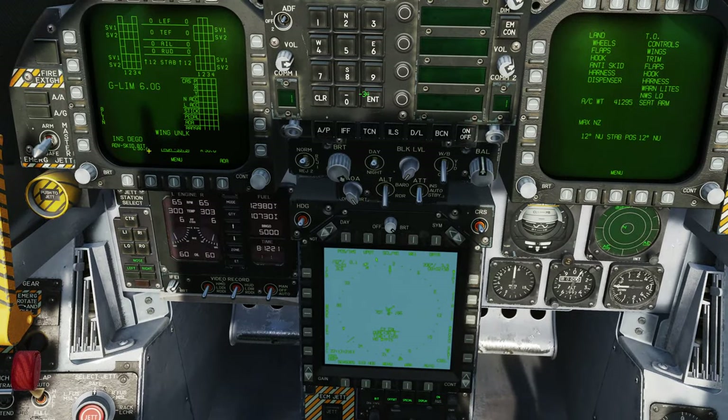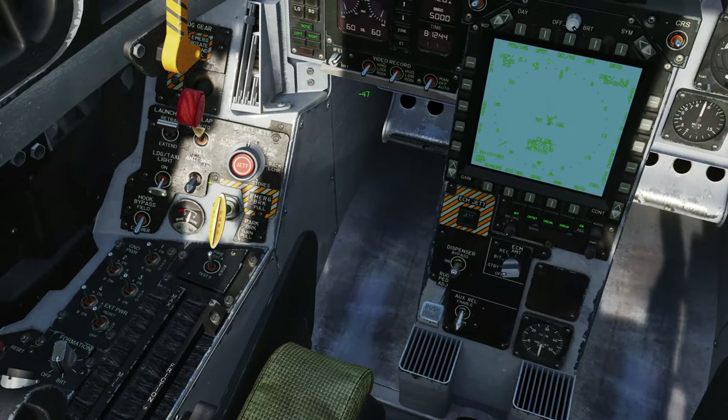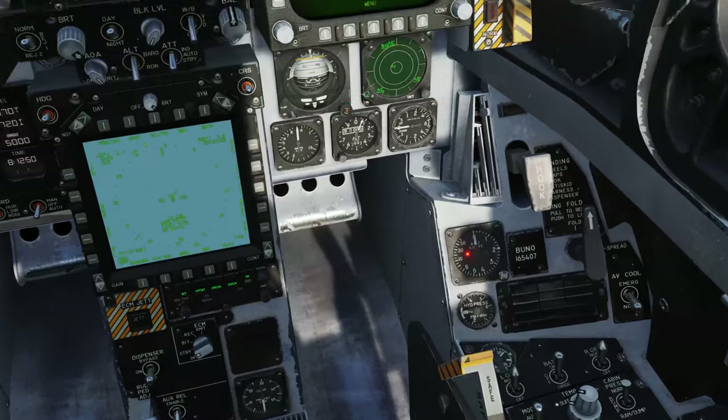We should confirm those lights are all out. The final thing we're really waiting for now is the INS. Looking at the cautions and advisories: wing unlocked - that's okay, we leave the wings folded until we get onto the catapult. INS is degraded - that's okay, we know that, we're currently aligning. Still running built-in tests. Anti-skid is off - that's okay, anti-skid should be off while operating on the carrier. And hook bypass should be in carrier. All correct - that's looking pretty good.